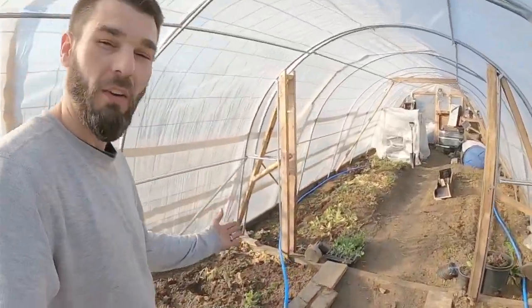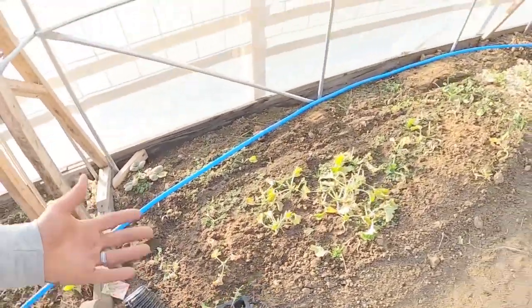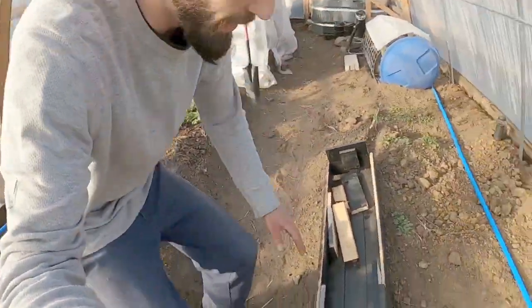Welcome back to the channel. We're down at our large greenhouse. I was about to plant some of our kale out — it's getting some decent leaves on it. We've got a lot going on in here.